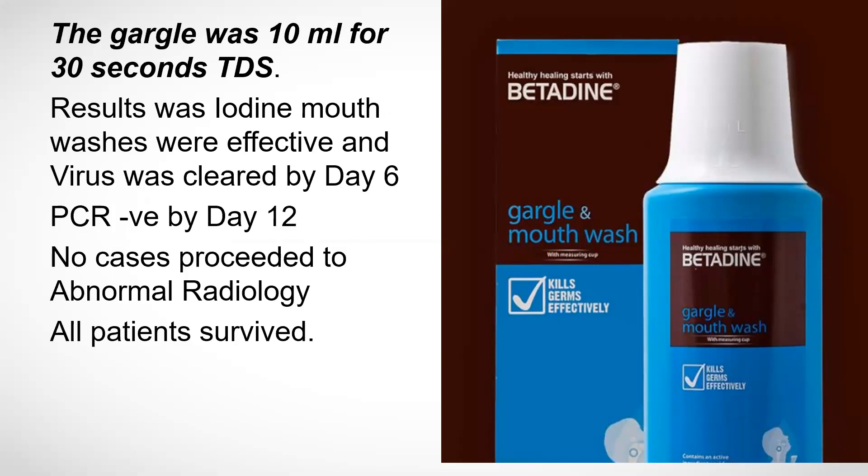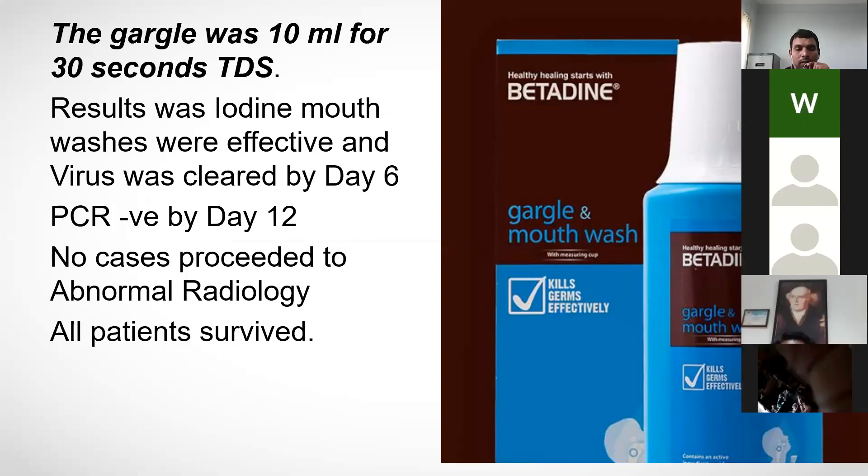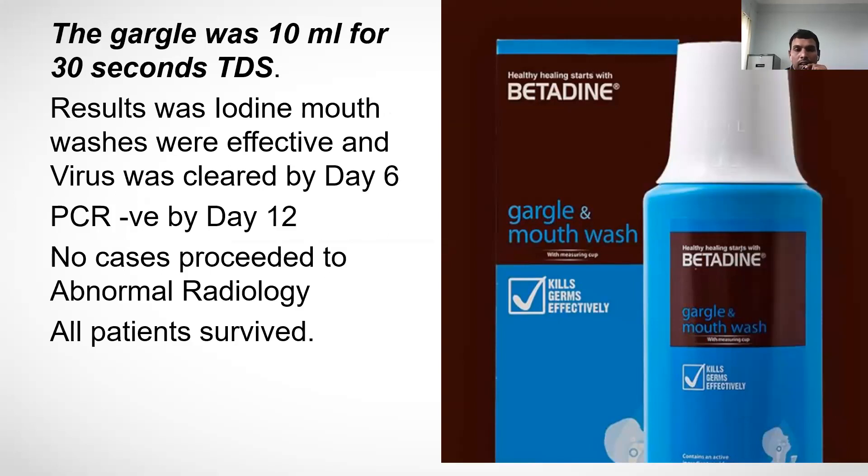The results showed that iodine mouthwash was most effective — the virus was cleared by day 6 and PCR was negative by day 12. No cases progressed to abnormal radiology findings and all patients survived. This study was conducted in Germany.